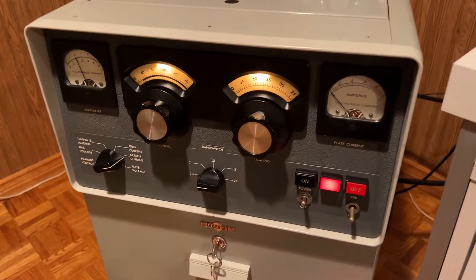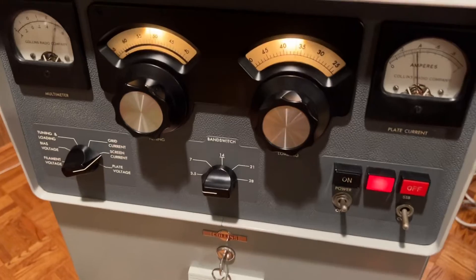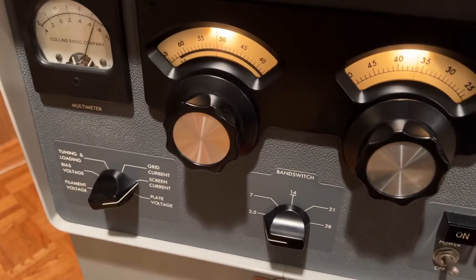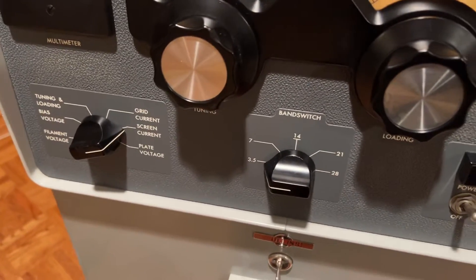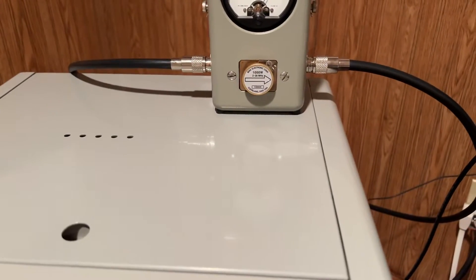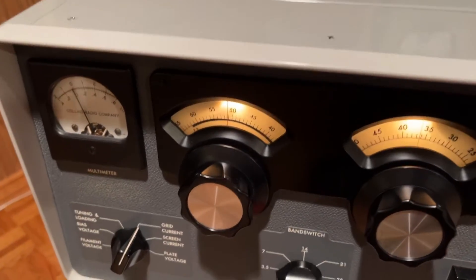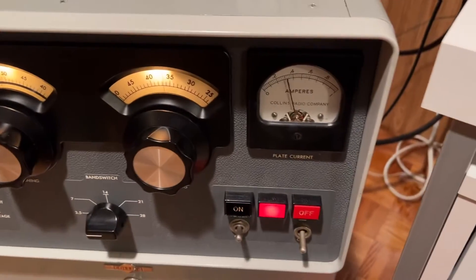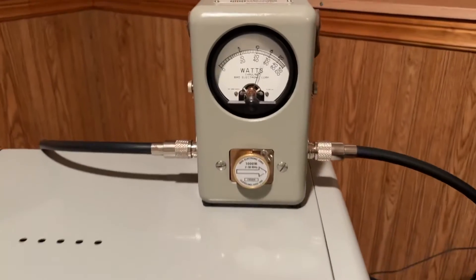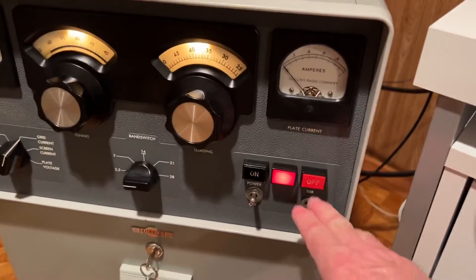As a follow-up, I just increased the loading and now back on 7. The screen current is 60 milliamps, plate current is 400 milliamps, we get 700 watts output, and grid current is zero — as it should be. Unbelievable. So that's on the low voltage position.